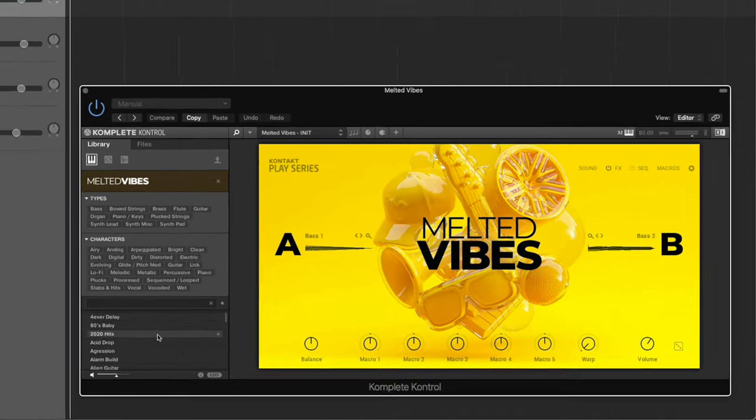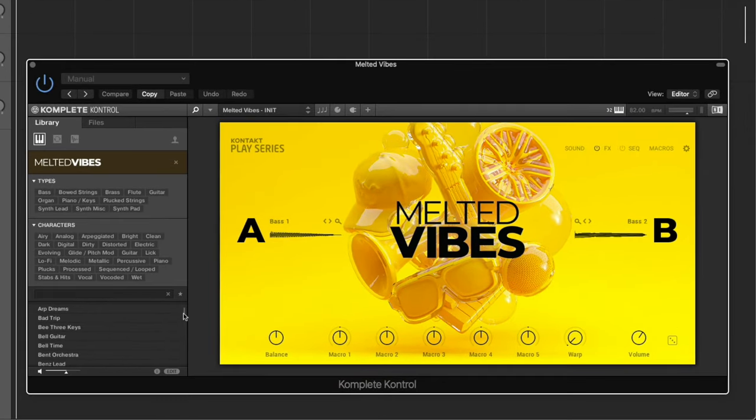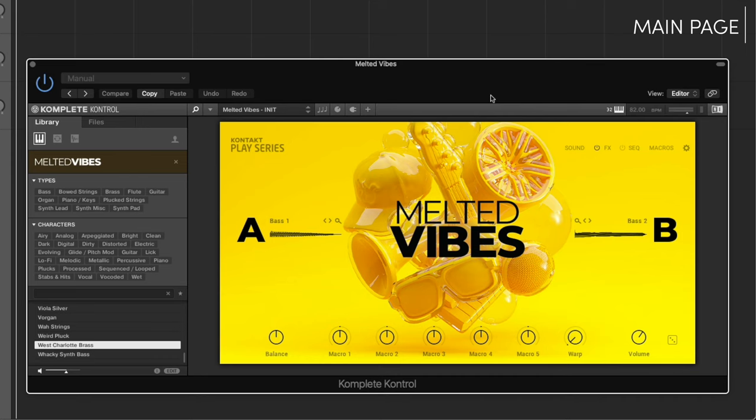First, let's check out some of these previews. There's a lot of cool previews in here. Now I'm going to do an overview of the plug-in's menus. The main page of the instrument gives you a simple interface designed to help you focus on playing. Quickly tweak sounds using the six assignable macro knobs.